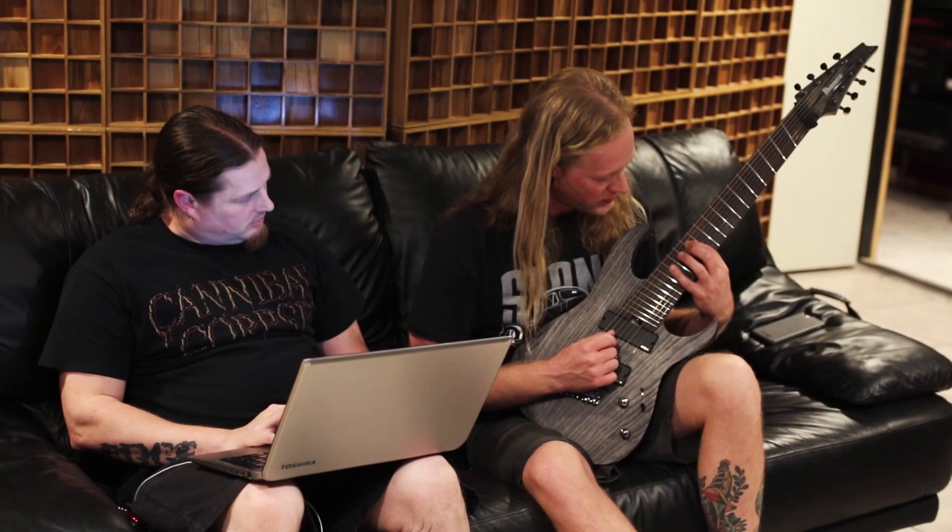Doubling up what the diminished harmony would be — instead of four frets up, it's eight frets up. Or no, it's going to be G, it should be G sharp.